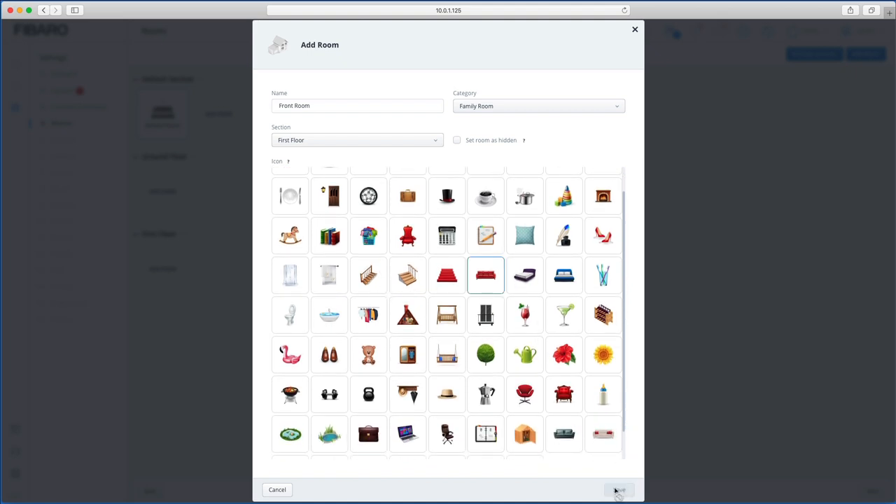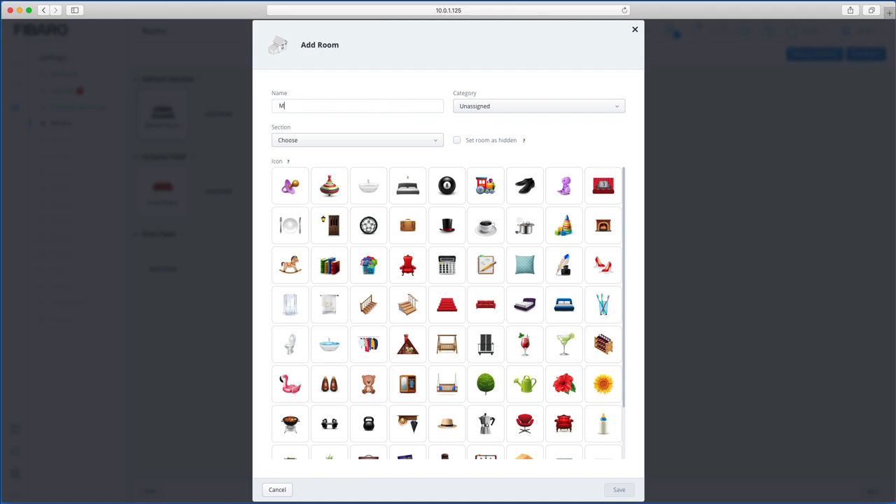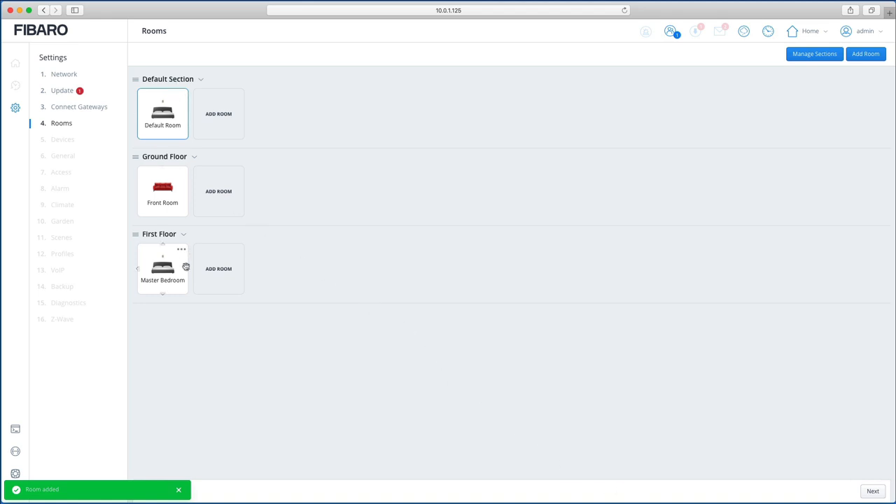If you put a room in the wrong section, no problem — rather than going backwards like before, you can just drag and drop it into the correct section. You can keep adding rooms; for example, 'Master Bedroom' assigned as a bedroom in the First Floor section, with a bed icon. Then just carry on with all other sections and rooms.